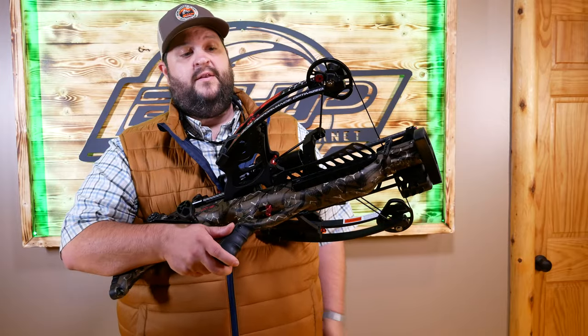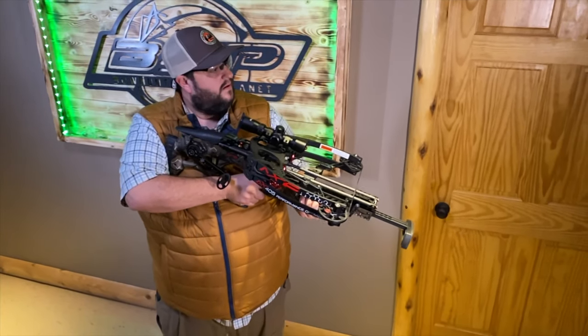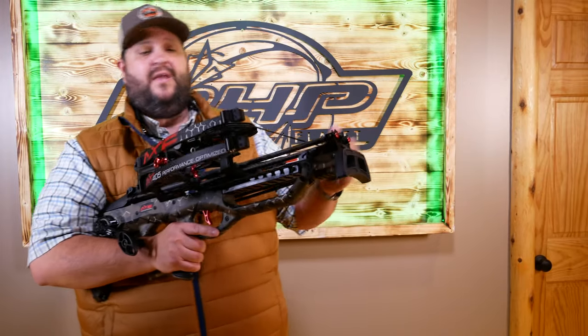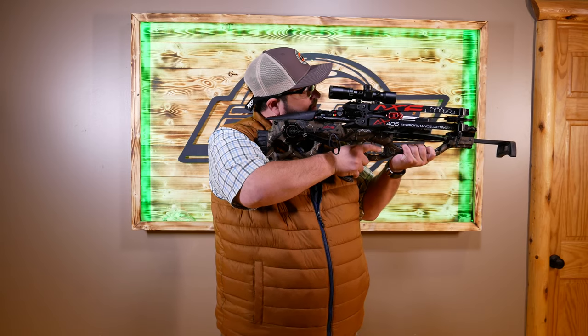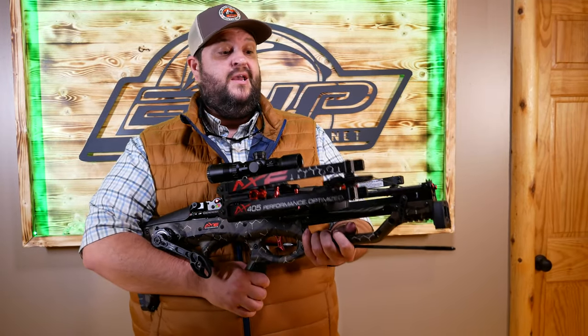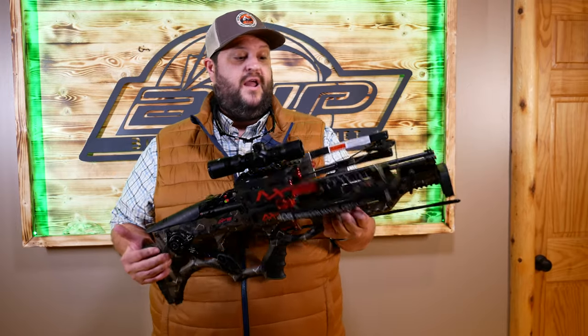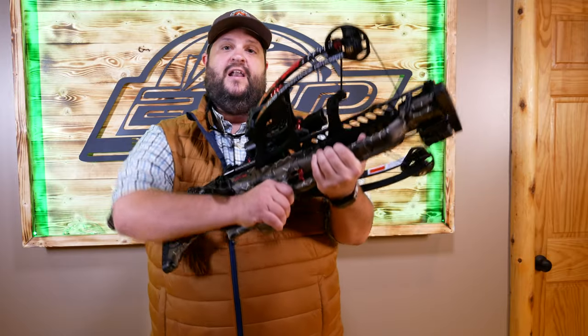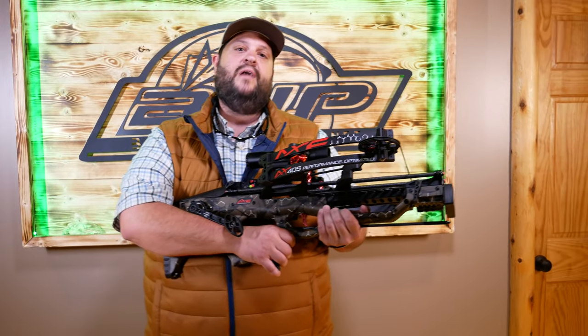That's the Axe 405 — quite an impressive crossbow. Beginning to end, just all the technology packed right into it. Some things we didn't talk about are the parallel cam system that keeps consistency through your shot the whole time. And these bolts are extremely thin, very strong, with what looks like a plastic covering towards the front and an aluminum nock that locks into place when you're loading. I couldn't be more impressed. It shot right in line with what they're claiming. Visit Faradine.com to check out the Axe 405, and we'll see you next time here on BHP.